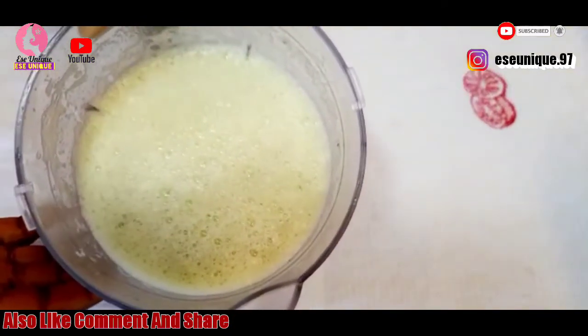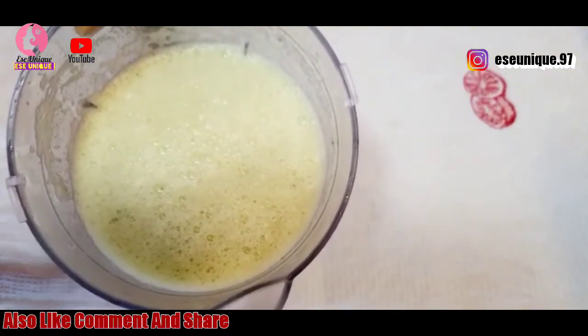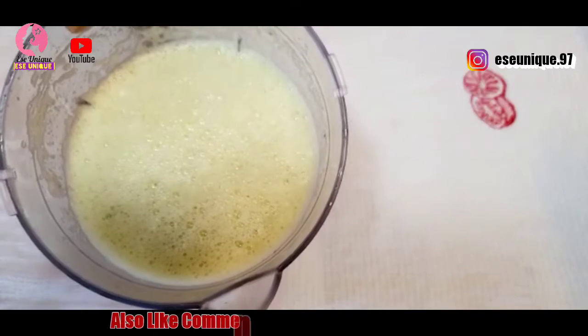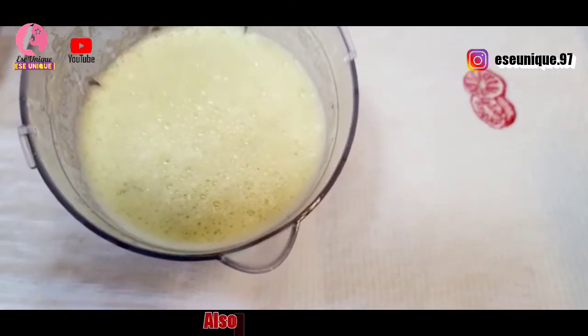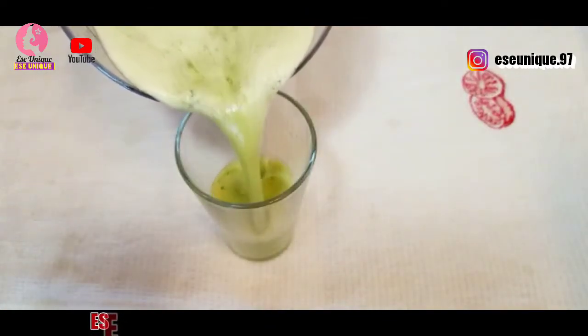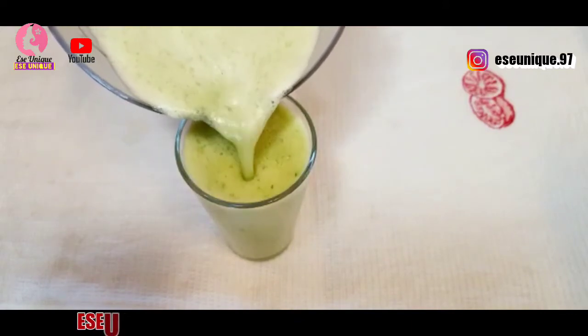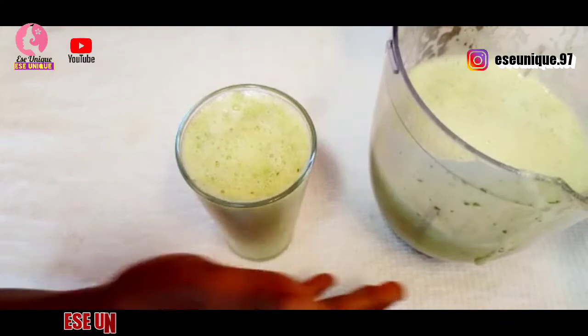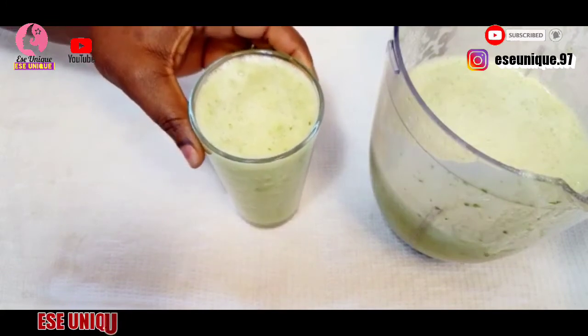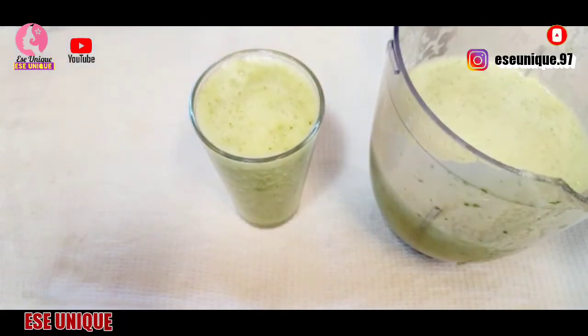Here it is after blending — you can see how fresh it is. You don't need any strainer; you are just going to drink everything complete like this. Get one glass cup after blending. Make sure you do this in the morning and in the evening — one glass cup first thing in the morning on an empty stomach, and also last thing before going to bed.